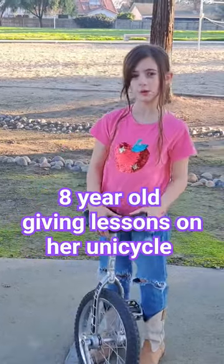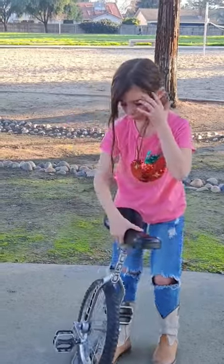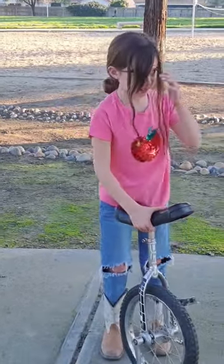This is me and I'm going to show you how I start my unicycle play point without anything. So first you're going to get it, obviously.